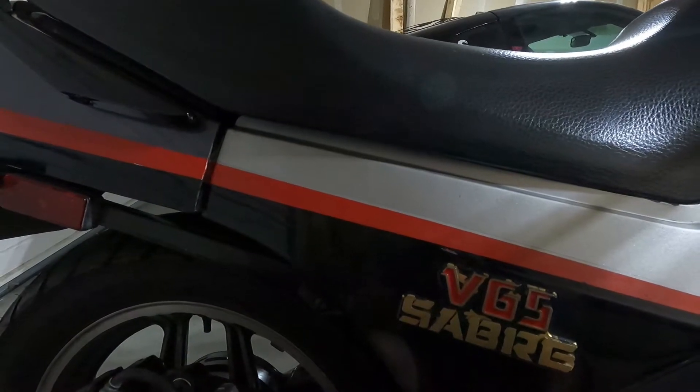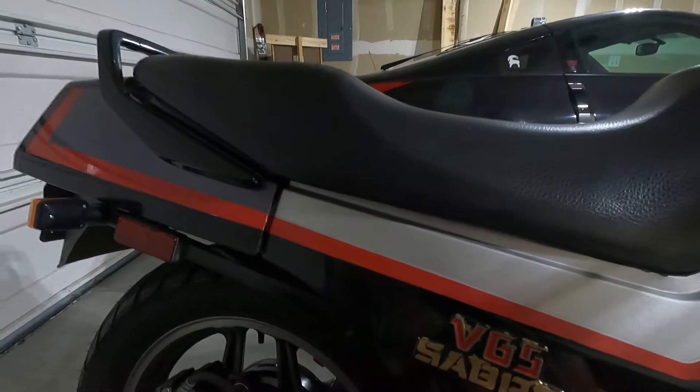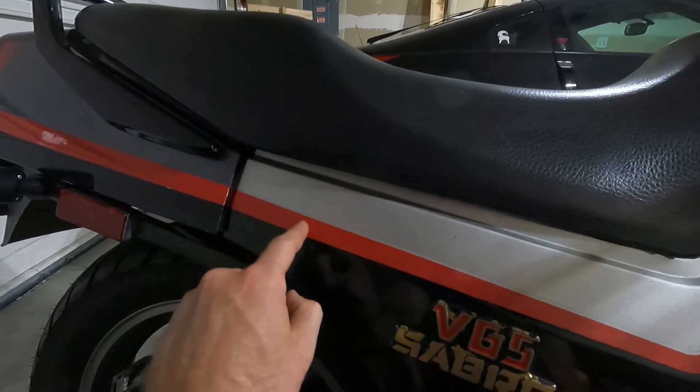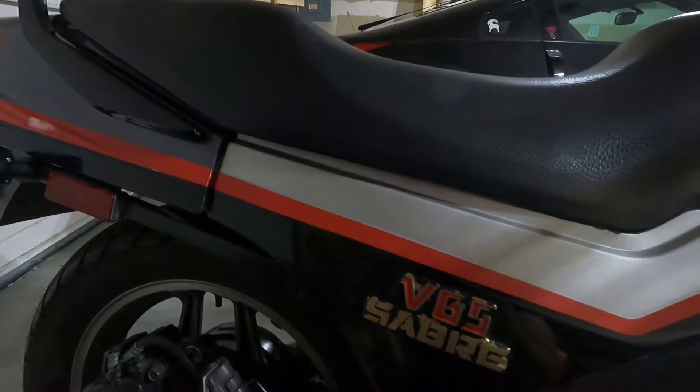It seems like the last one is always the hardest. I'm actually gonna put my camera down for this last one, but it's the same idea — it's right about here. I'm gonna reach as best I can behind this fender and just pull it straight back.